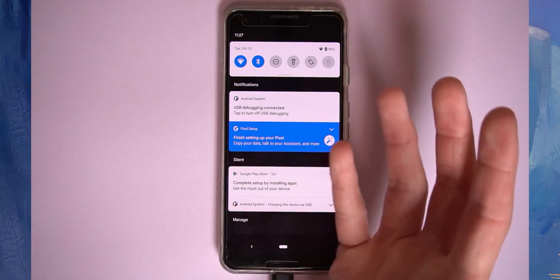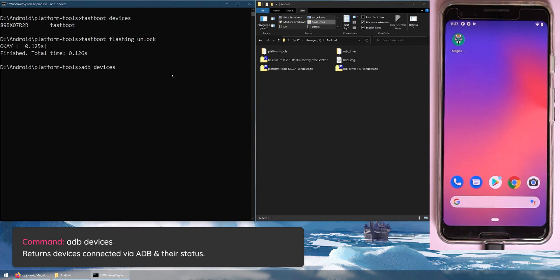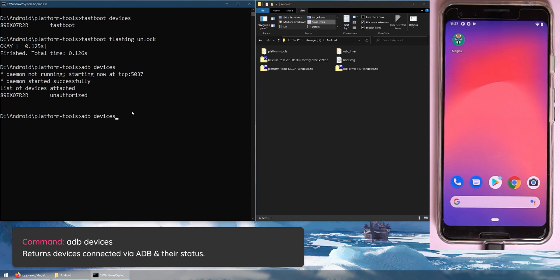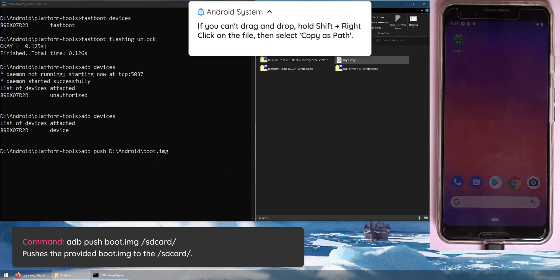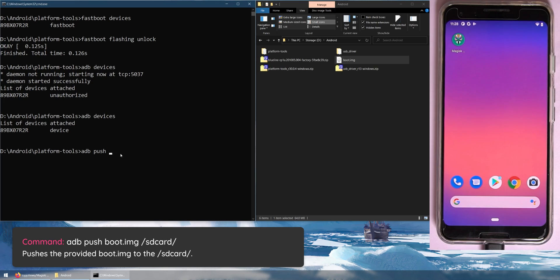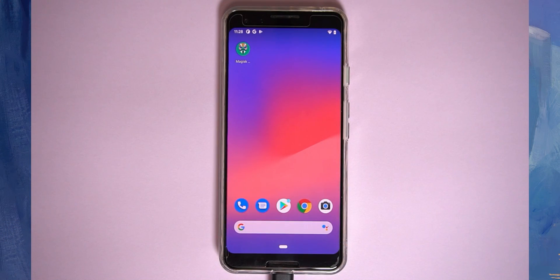Now let's copy the boot image to our phone using ADB since we've enabled USB debugging. On the command prompt, type adb devices to start the ADB daemon. You'll get a prompt on your device asking to allow USB debugging from this computer — tap Always Allow. Then type adb push, drag in the boot.img file, then type the destination: /sdcard/ and hit Enter. This copies the boot image to your device's internal storage.